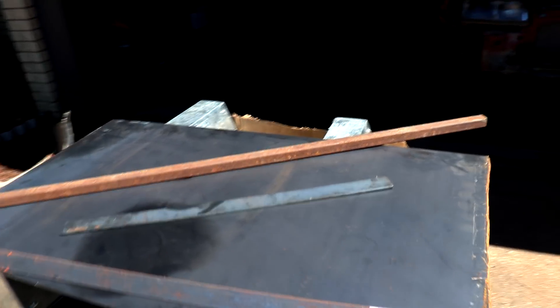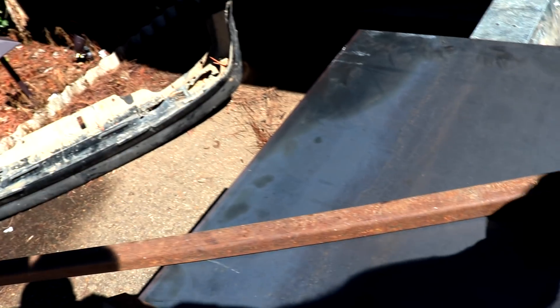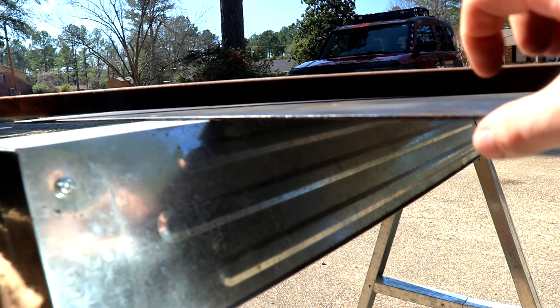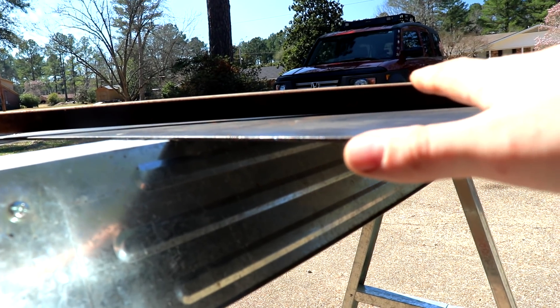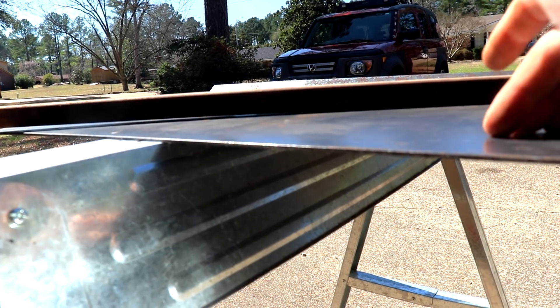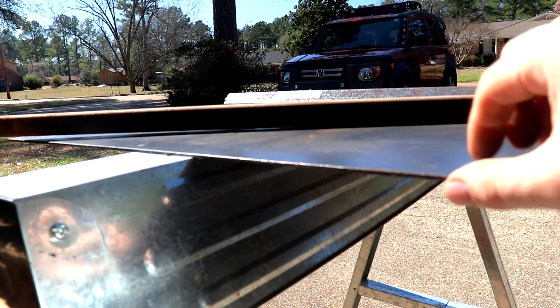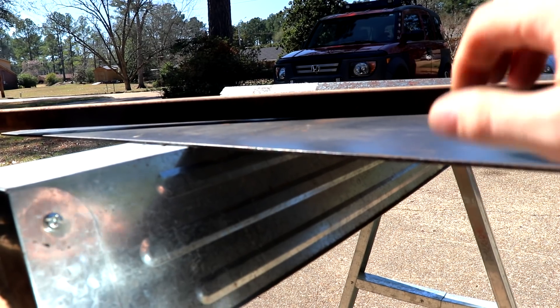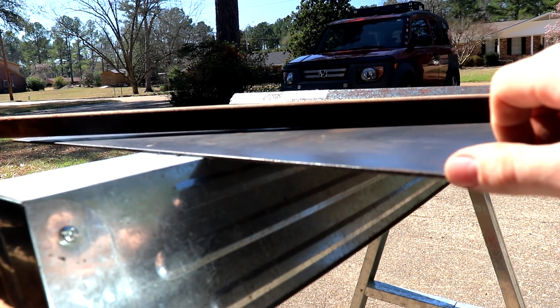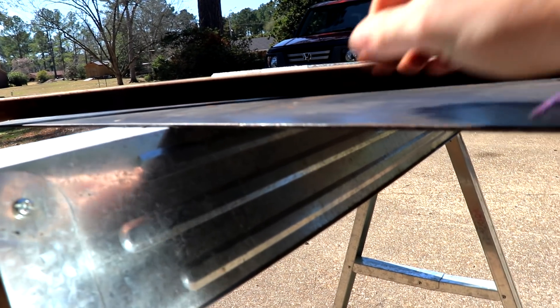Today I'm gonna start mocking up my skid plate build. I've been collecting some supplies for a while. I went in today and picked up this one-by-one square tube stock — the 14-gauge should work for my purposes. For my skid plate I actually went with an eighth-inch steel. Weight isn't that big of a factor, and when I'm sliding over rocks I don't want rock to grab aluminum and hold me up. For a rally cross build, a quarter-inch aluminum skid plate would be great. But for my slow methodical rock skidding, I want it to just hit the steel and keep on moving.